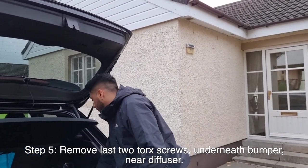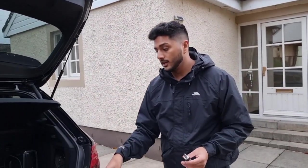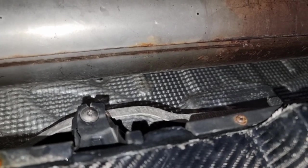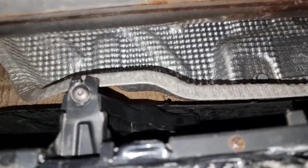There are two more screws to remove using your screwdriver and T20 torx bit. These screws are under the car, so you're going to have to get a bit dirty. There's one on each side - one on the left and one on the right, just where the diffuser is. They're really easy to remove.